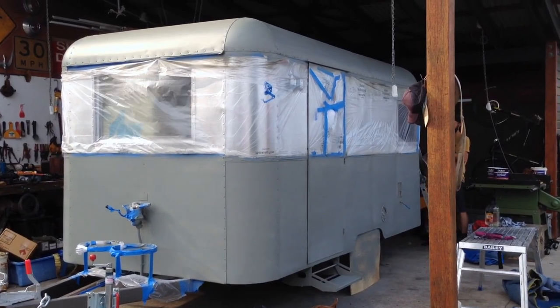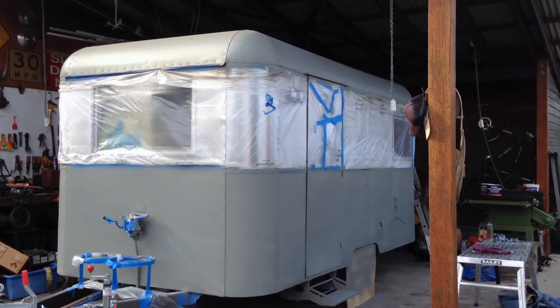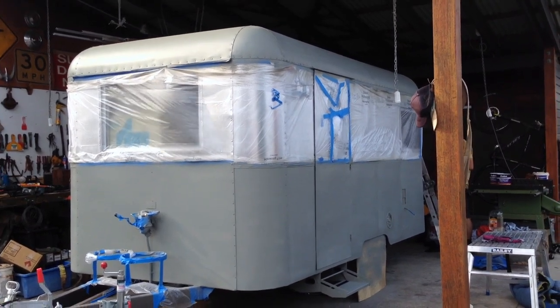There's the etch primer shot done. We've just got to give that a rub back in the morning with some wet and dry, and then we'll do the next coat.